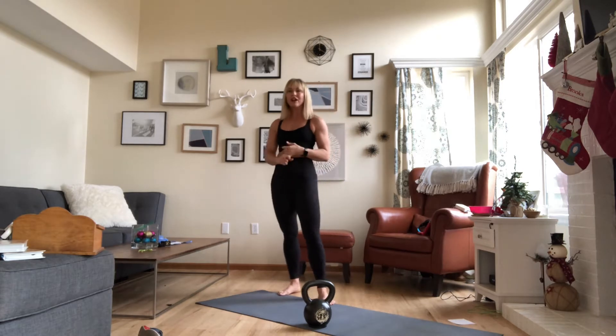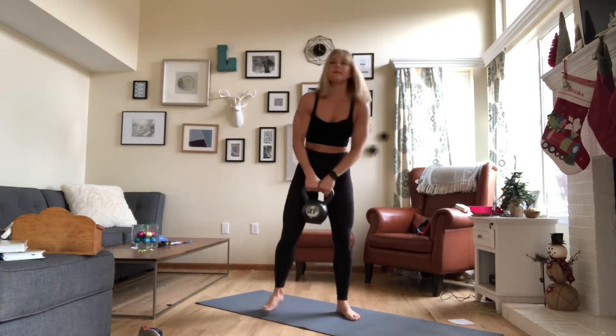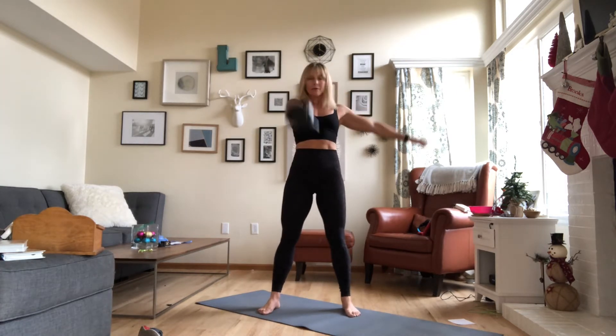We're going to start off with 12 single arm swings. You can do this with your kettlebell or with your dumbbell. I'll start with my right arm. Feet shoulder width stance. Hike your hips back behind you and with one arm, swing your kettlebell out in front of you.